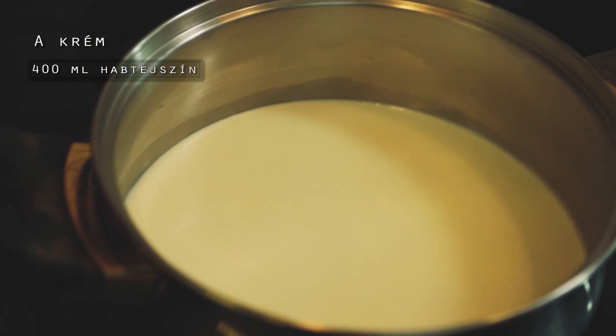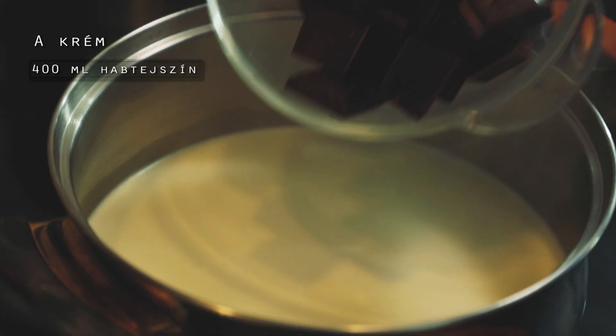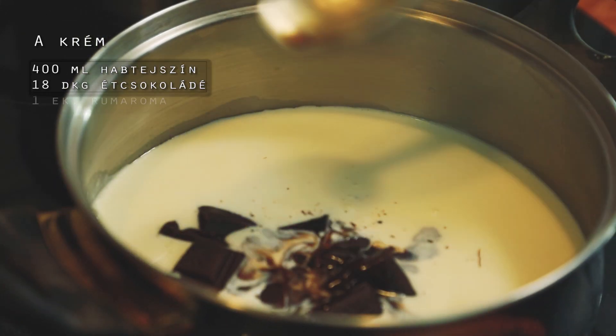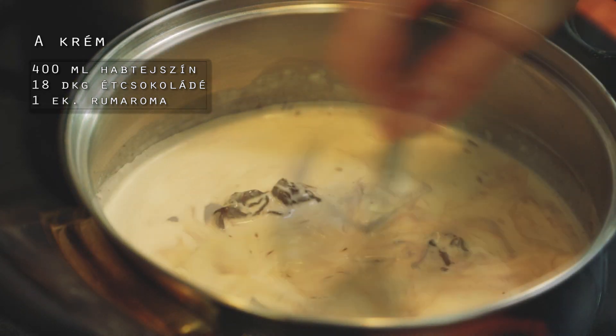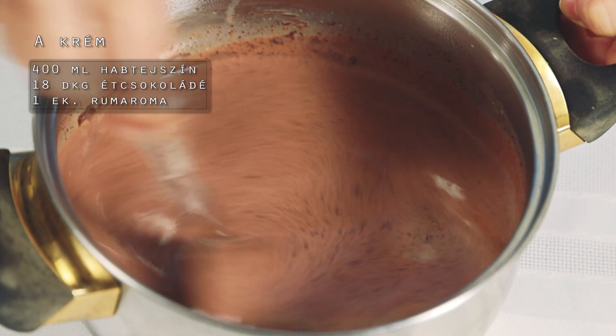Most már majdnem forr a tejszín, lehúzom a tűzről, hozzáadok 18 dkg étcsokoládét és 1 evőkanál rumaromát. Nincs semmi más dolgom, csak hagyjuk, hogy a csokoládé szépen elolvadjon a tejszínben.